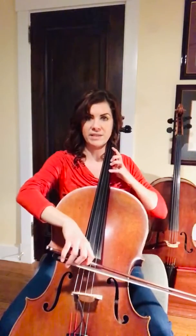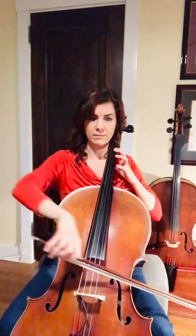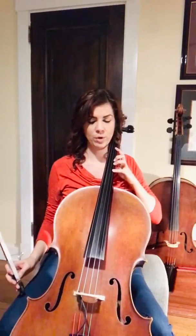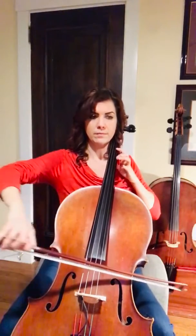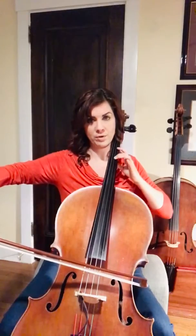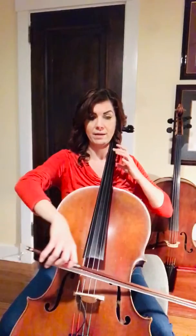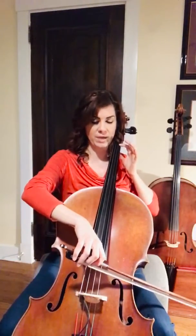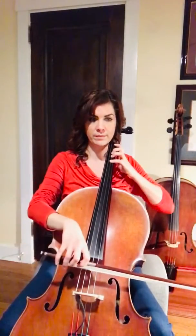So here's all of measure 17. To get out of second position, you're going to play two more notes and then go back to first. Then let go of your hand. Go back to first position for B and G.